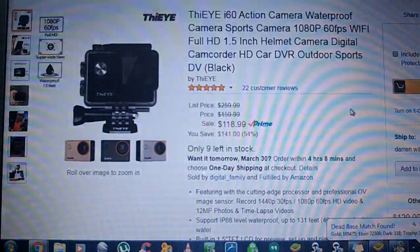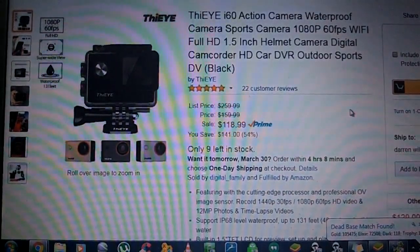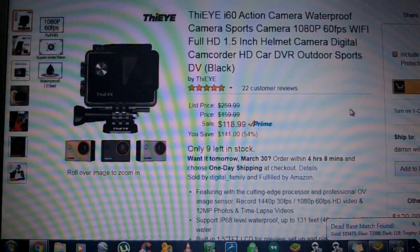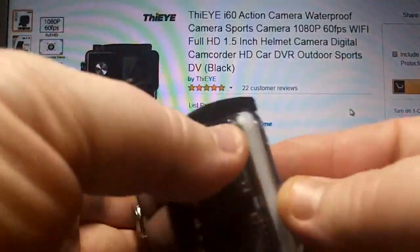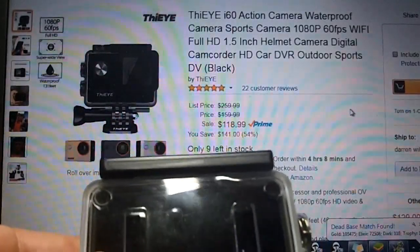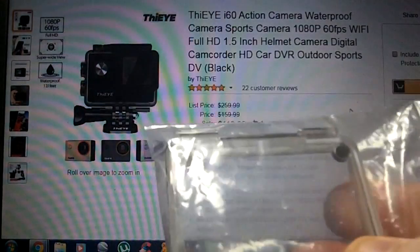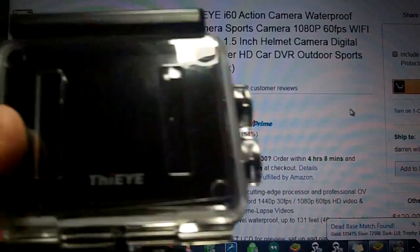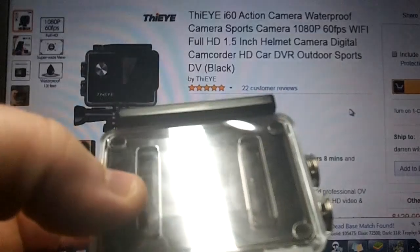The camera itself is really amazing, and what they give you as far as accessories is another amazing fact. When you first get it, it will be mounted on the box and inside its waterproof housing. This housing has a different back door on it — you can see there are slits in it. You'll get the fully waterproof one, which is completely sealed, and that will be on the camera when you receive it.